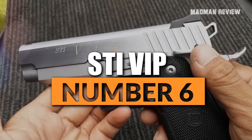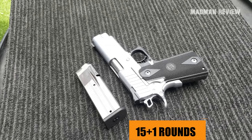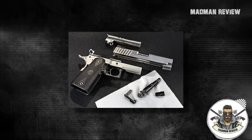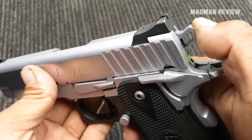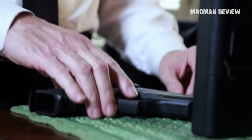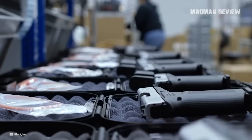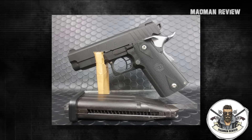Number 6: STI VIP. This handgun is a compact 9mm model featuring a high capacity of 15 plus 1 — a lot for a 1911, and even more so for a compact one. It comes with a unique recoil master system that contains the recoil spring, is designed to avoid snagging when drawn, and comes with the typical extended thumb safety and grip safety. This pistol is light and easy to conceal. As a premium 1911 model, it does come with one downside: its price. The MSRP stands at $1,645.85. You can easily get three Glocks for that kind of money, but the choice is yours.